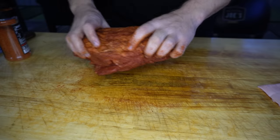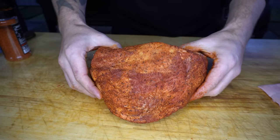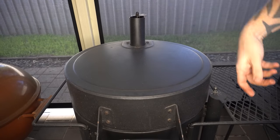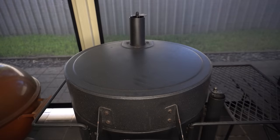Make sure you mop up any excess seasoning left on the cutting board. Now this is pretty much ready to go once our smoker is ready. Our charcoal's caught light nicely — we can shut our lid, open both vents up, and bring this smoker up to temperature, which for this cook is going to be around 275 Fahrenheit or 135 Celsius.